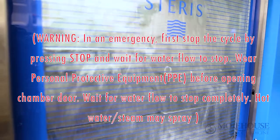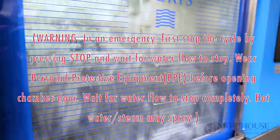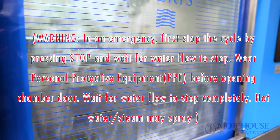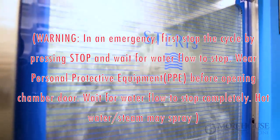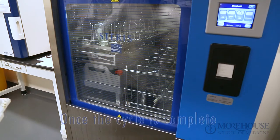Warning: in an emergency, first stop the cycle by pressing the Stop touchpad and wait for water flow to stop. Wear appropriate personal protective equipment (PPE) before opening the wash chamber door. Wait until water stops and then slowly open the door.